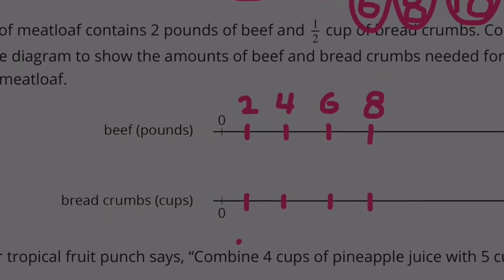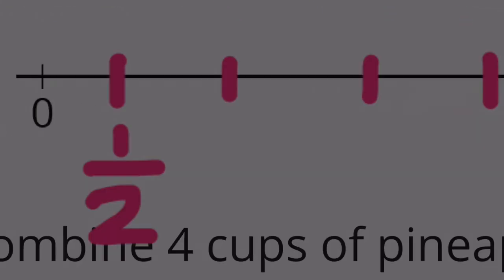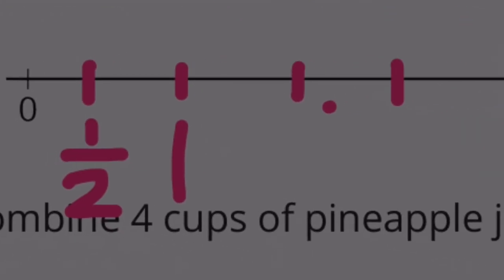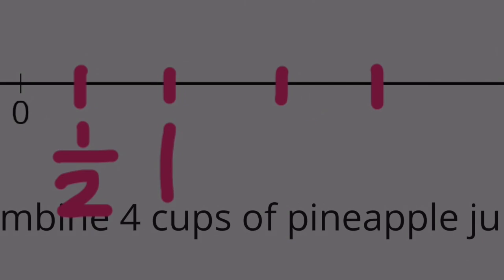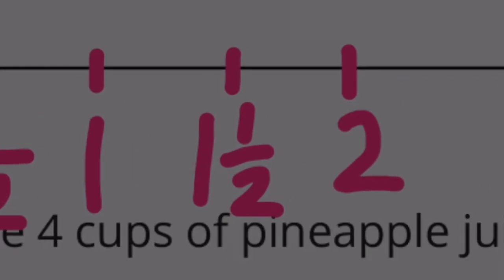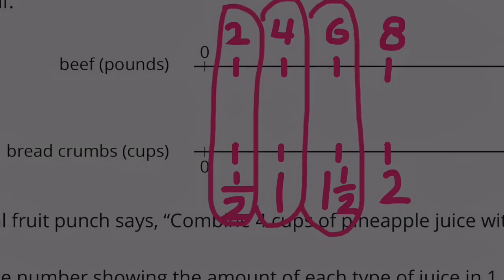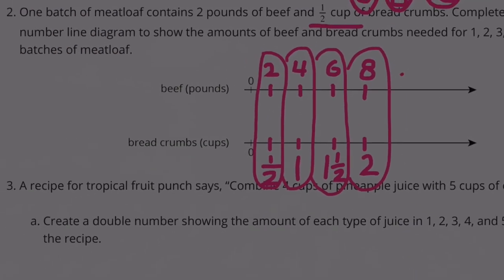And down here for the breadcrumbs, we start out with a half a cup. So I need to start with a half a cup. When we double a half a cup, we have one whole cup. So remember, we're counting by halves. This is going to be 1 and a half cups, and then finally the 4th one would be 2 cups. So this would be the 1st, 2nd, 3rd, and 4th batch.